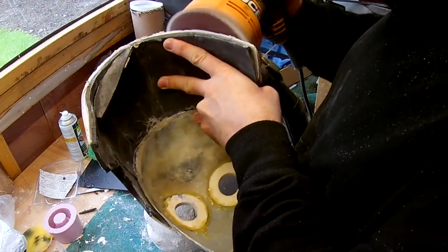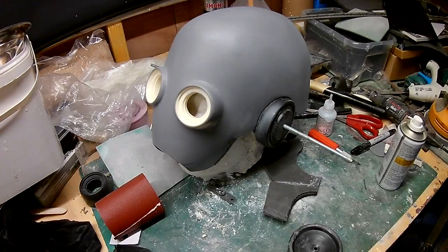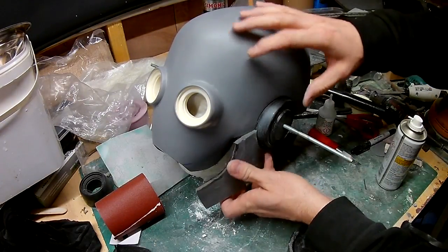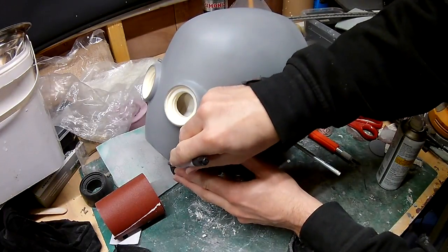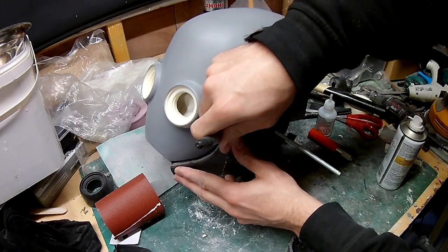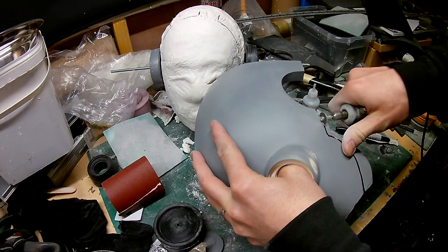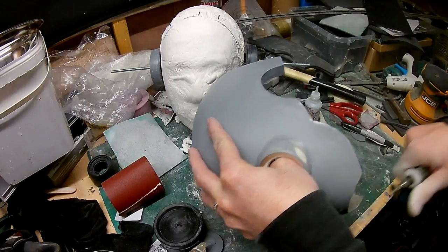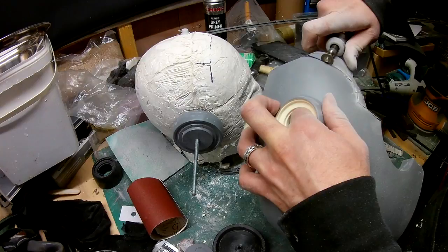From this point on it's simply a case of filling the gaps and re-sanding. Now I'm turning my attention to the lower part of the mask. I'm using a piece of foam that I've cut out to draw a line on the side of the mask - this is going to be where the top half and the bottom half of the mask meet. I'm cutting out those shapes using a Dremel, doing the same thing for both sides.